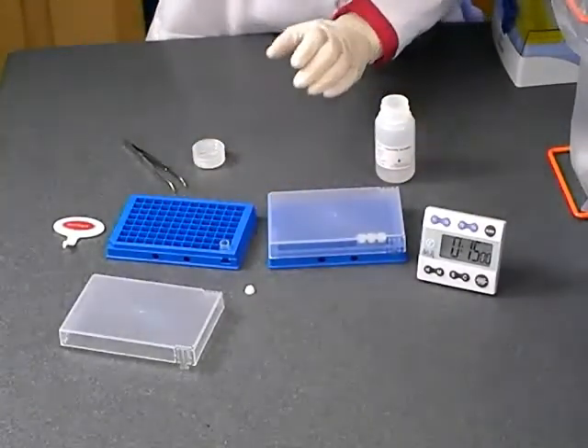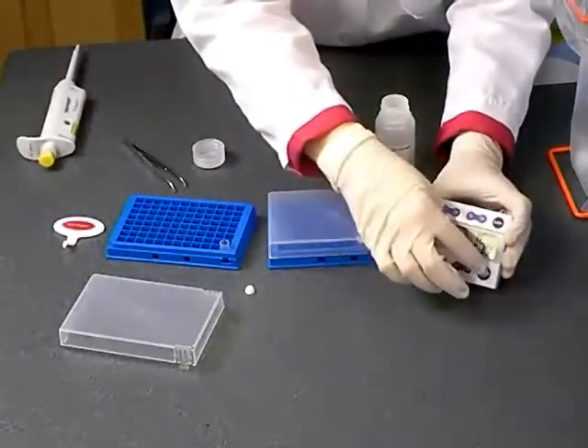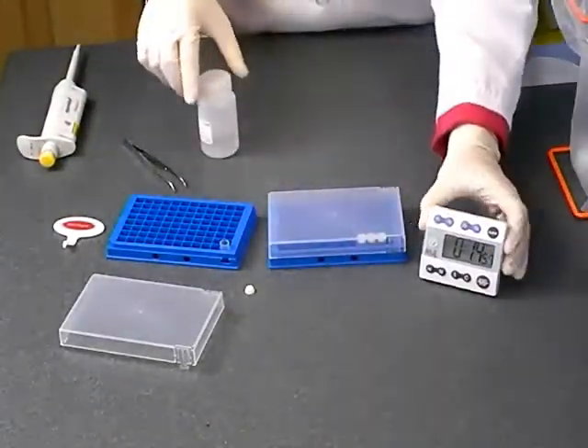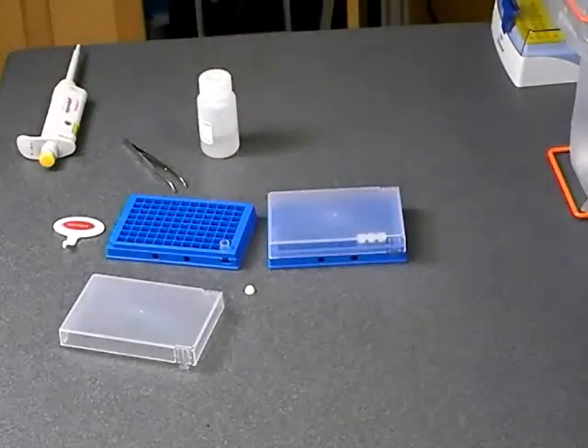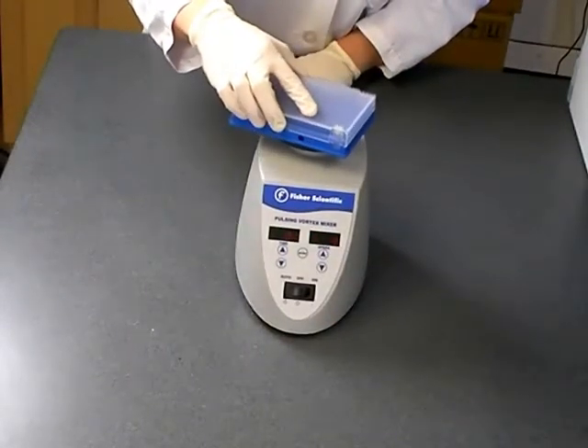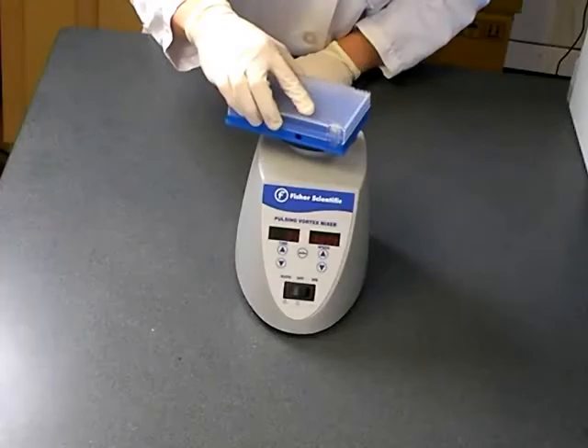If the application volume was greater than 50 microliters, it is possible to reconstitute the DNA in as little as 50 microliters. When the 15 minutes is up, simply vortex for one minute to solubilise the DNA. The DNA is now ready for use.